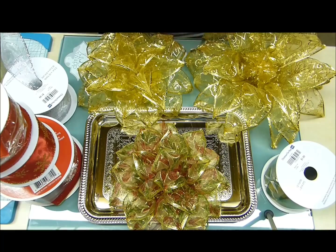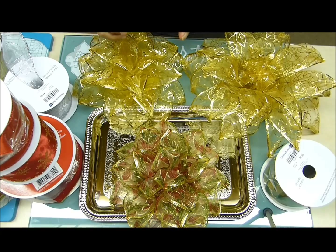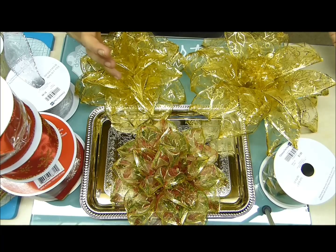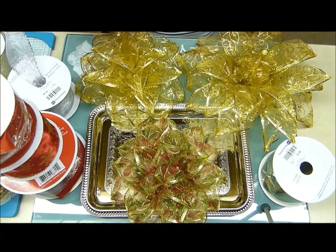Espero que les encante. Nos vamos con una serie ahora de decoraciones navideñas para que empecemos desde ahora, sobre todo para nosotros los creadores, que nos gusta hacer nuestras propias manualidades para decorar nuestro bello hogar, o también para el negocio. Entonces, vámonos creadores, espero que les encante.